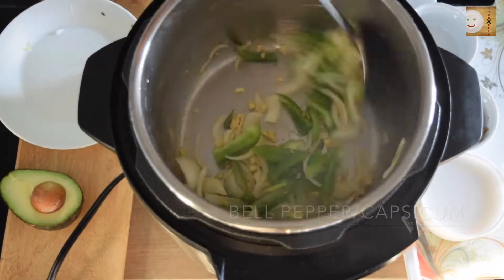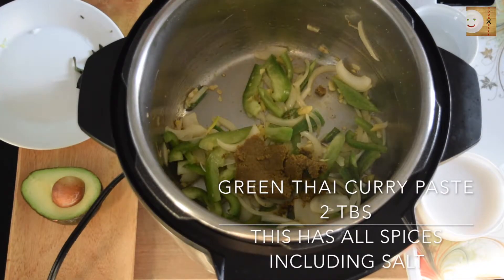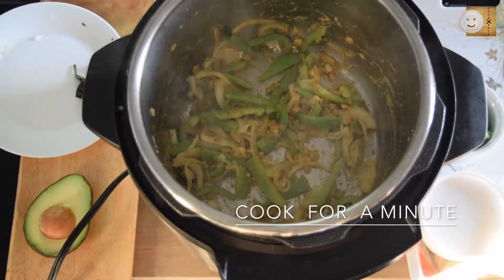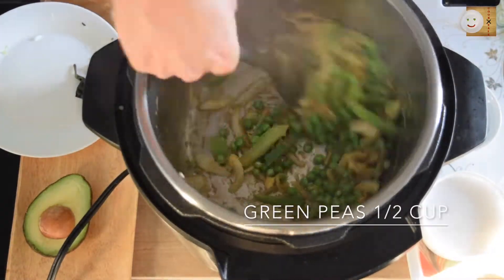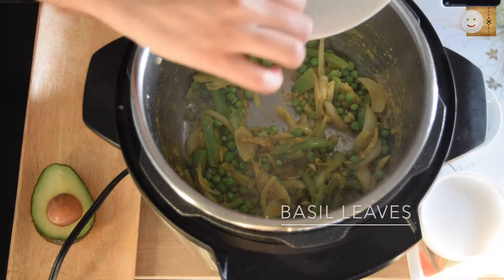Immediately add your choice of vegetables — I'm adding bell pepper here. To this, add green Thai curry paste and let it cook for about a minute. Then add half a cup of green peas and a few more basil leaves — I'm using frozen basil leaves again.